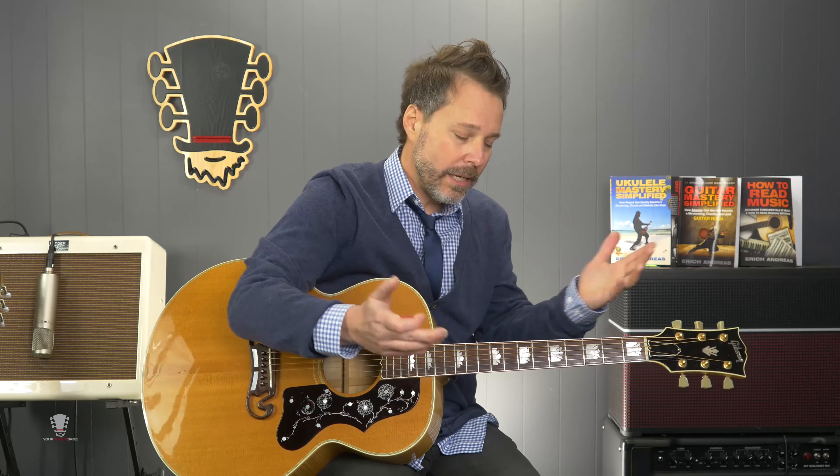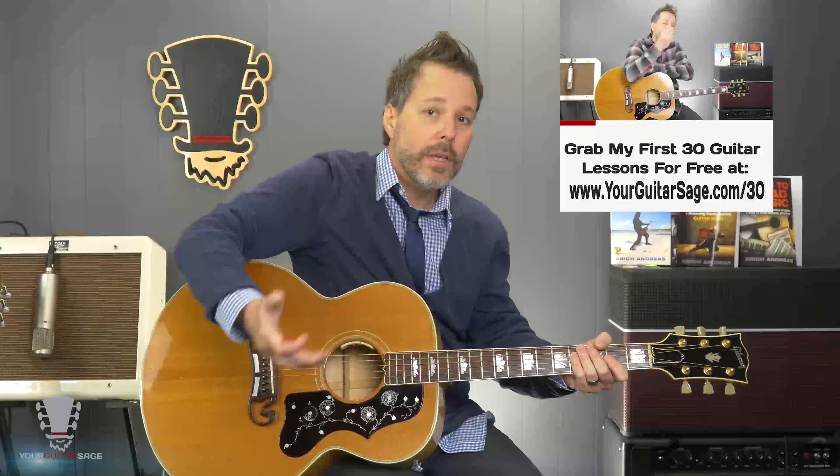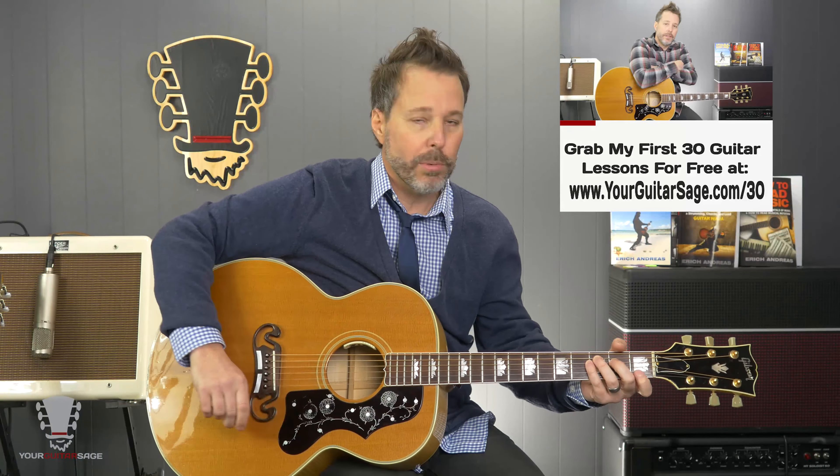By the way, this is part of the first 30 lessons that I teach all my students here in Nashville. Make sure you take advantage of that — the link's below. It's a free course, and I developed it for folks that were asking all these questions. I wanted to provide the whole enchilada. In this video we're just talking about one particular thing, but if you want to check all those videos out, the link is below and it's free.